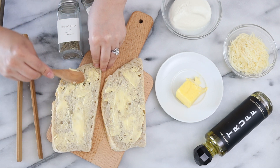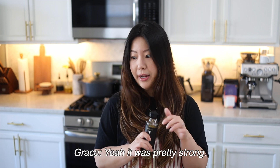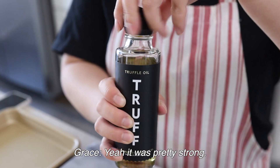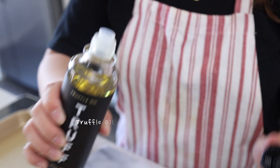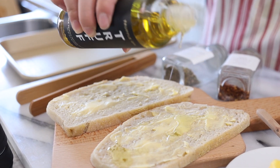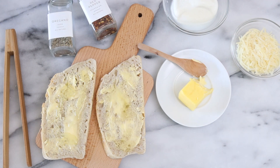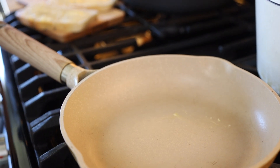Now we're going to add truffle oil to this. As for truffle oil, I don't have this on hand, but I went to World Market and picked one up. I made oil pasta with this — it was so good. We also just dipped some bread in it and it was fantastic. It was so rich in truffle that I really recommend this brand. It was pretty strong and really good. Now we're going to toast this up.